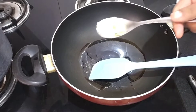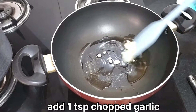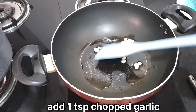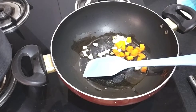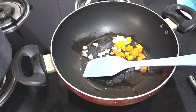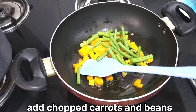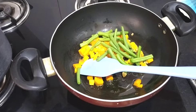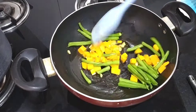Now add ginger. We will add garlic and ginger. Put garlic and ginger. I am adding beans and gajah because they are hard and they are getting hot, so I am adding them first. So you can add hard vegetables first.